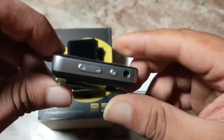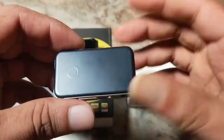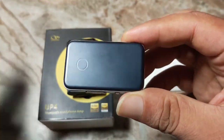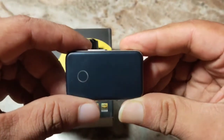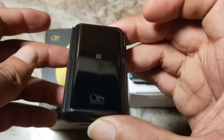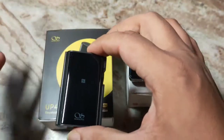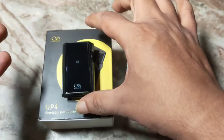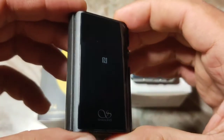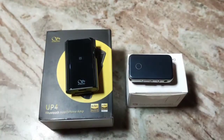The ES100 Mark II has better dynamism but it lacks a bit of grassroot level of details. Both these devices are very good nevertheless, but there are a few things to them just because of the software. The UP4 would benefit from a bit more dynamism — it is slightly on the darker side too, and the treble is not as crisp.